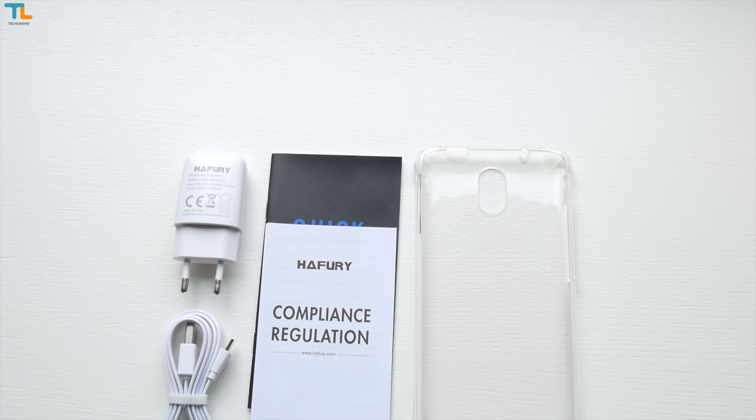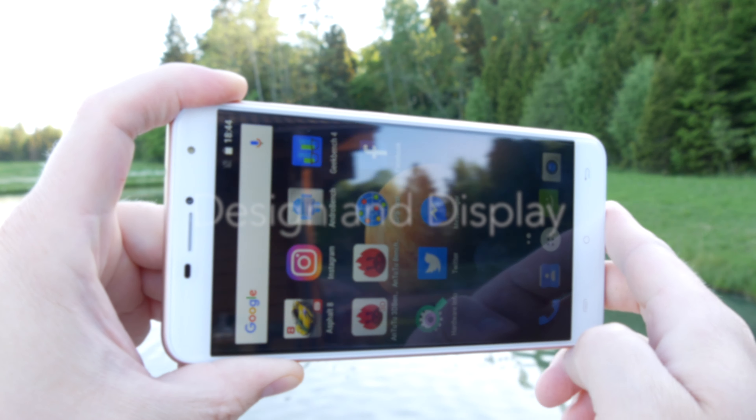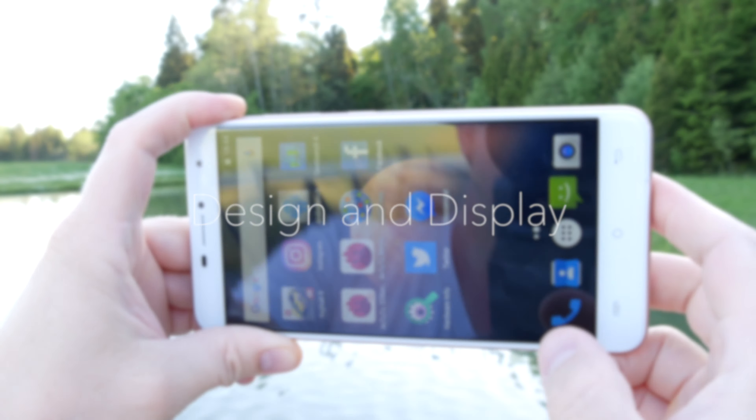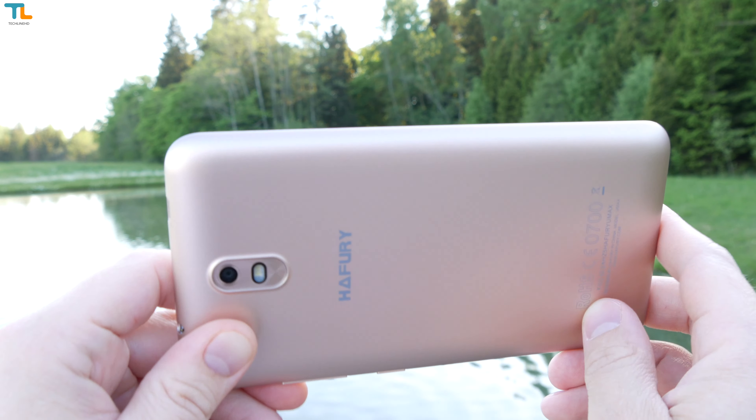The phone ships with all the usual stuff, and some extras include a soft TPU case. The design of this phone does not really impress, as the UMAX is made entirely of plastic, but the build quality is good.